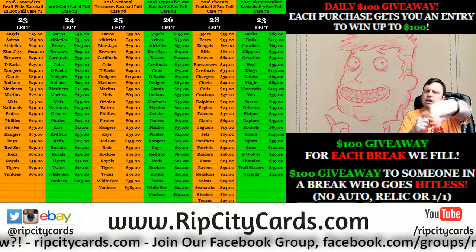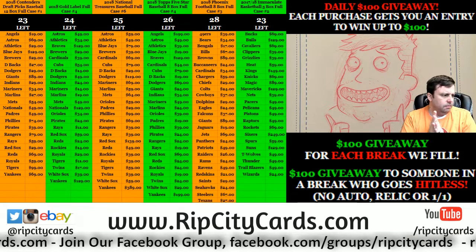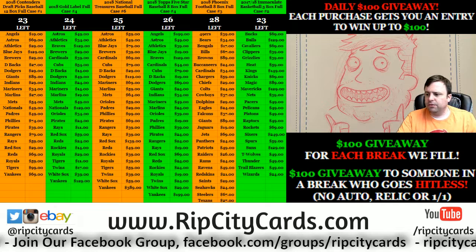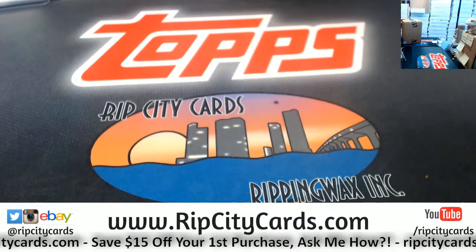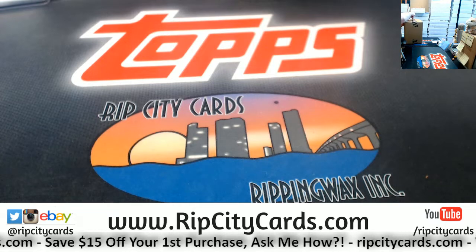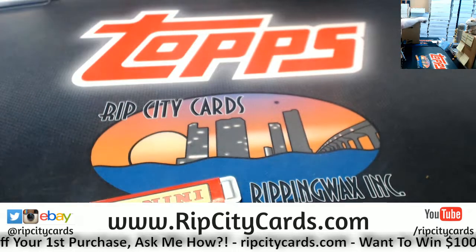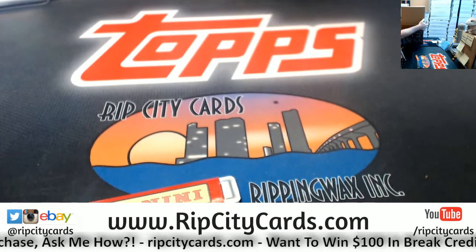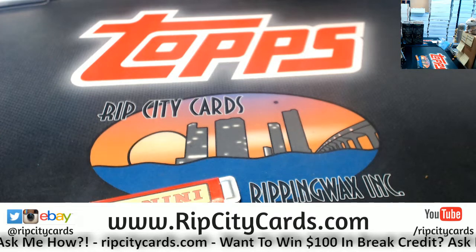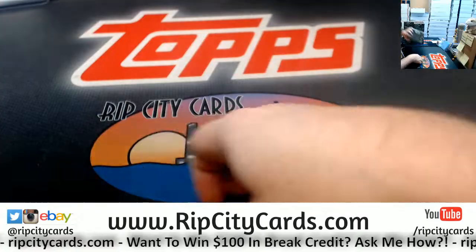Hey everybody, welcome! We're gonna do a Phoenix eight-box right — box number five. This is eBay style, and to be honest, I have not opened any Phoenix since I've been gone so long, so we'll take a little look-see into what this is.